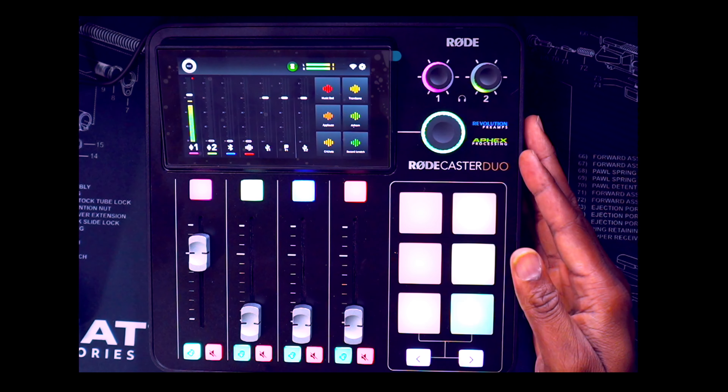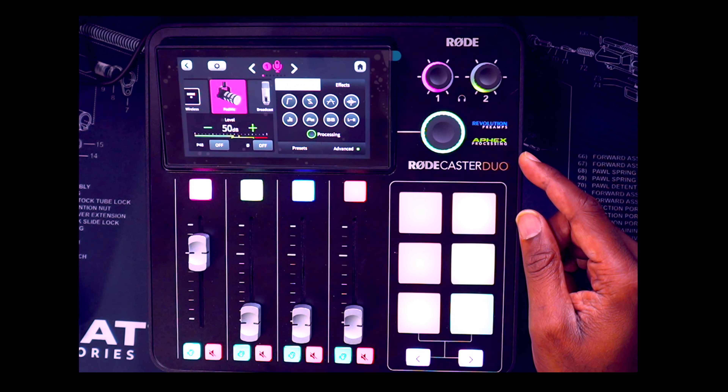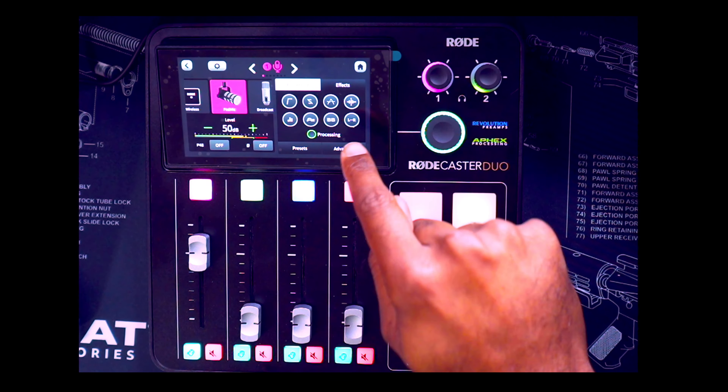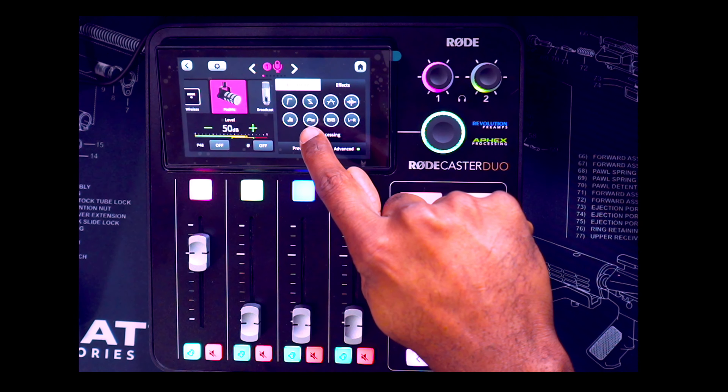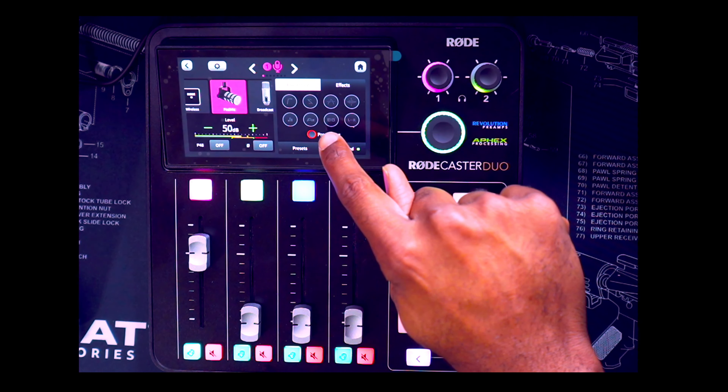I am speaking on this RodeCaster Duo into the new RØDE USB Pod Mic on channel one. Let me hit this strip — you can see I'm at 50 dB, Pod Mic is selected. I do have the default audio processing on. Let me hit the processing off — this is what it sounds like with no processing. Now I don't wear headphones because I'm in a controlled environment.